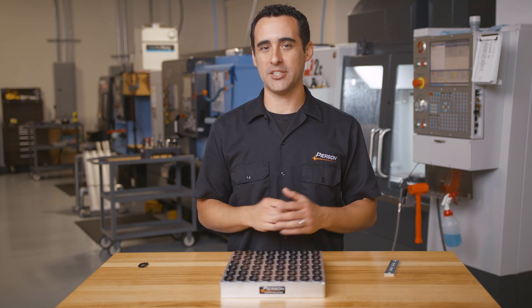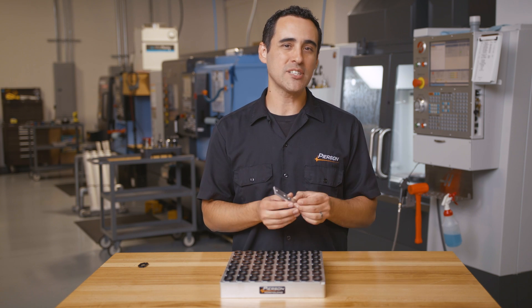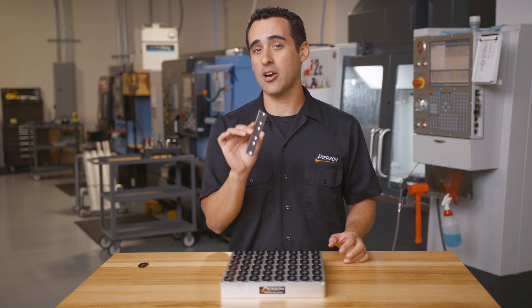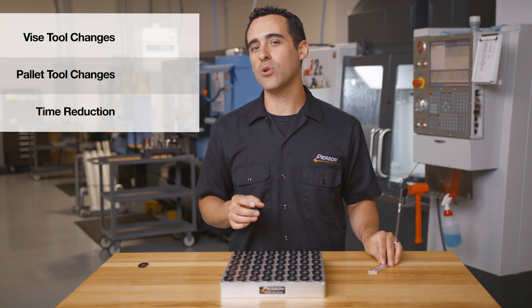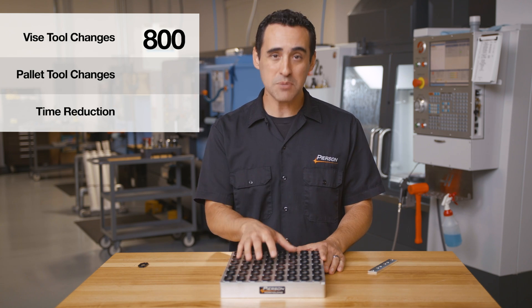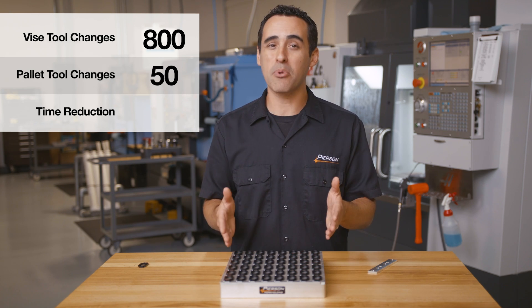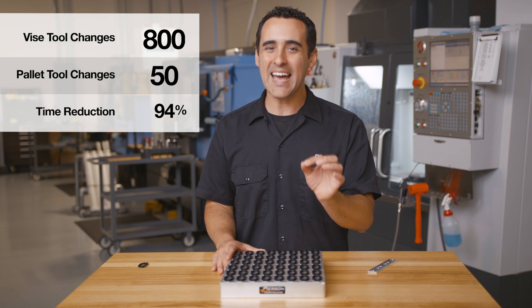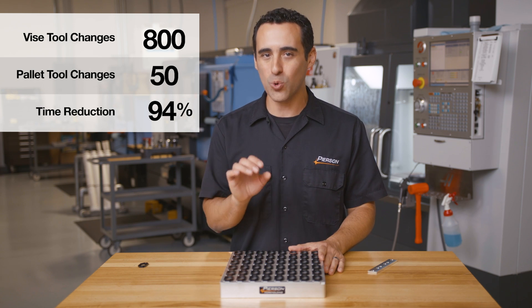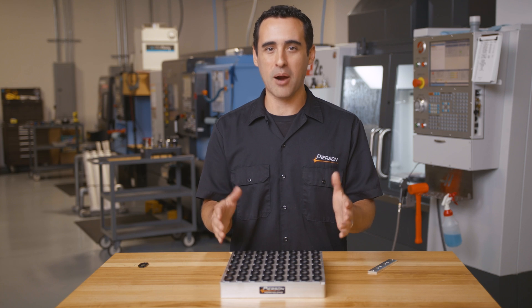Now let me talk about tool changes. We made 480 pieces in this production run. If we made these parts three at a time in a vise for the second operation, we would have had a total of 800 tool changes. But by using this pallet, we had only 50 total tool changes for the same number of parts. That's a 94% reduction in tool change time alone — and one less seriously bored operator.